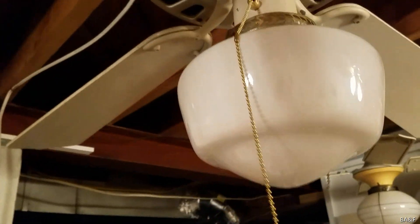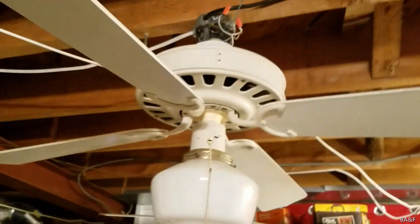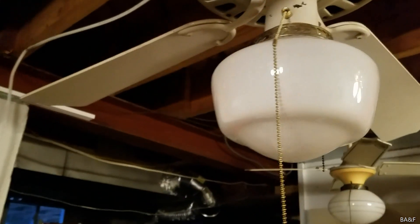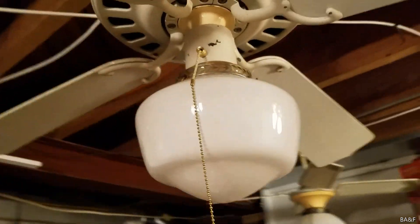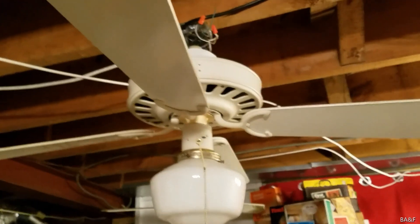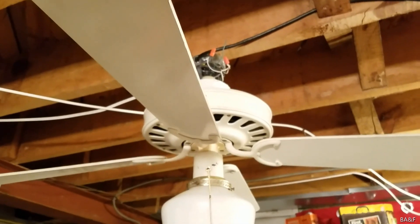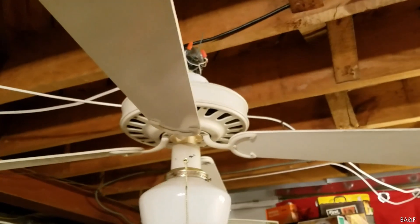I'm very glad this thing works now — a hundred percent back to its original state. It just started drifting a bit. So that's a quick — well, not so quick as expected, but quick-ish — video on the repair of this Sears Sanyo Lasco turn-of-the-century ceiling fan. Thank you for watching, and more to come.